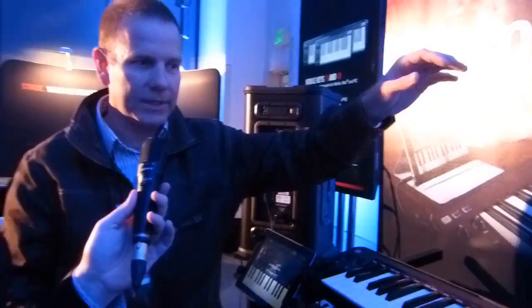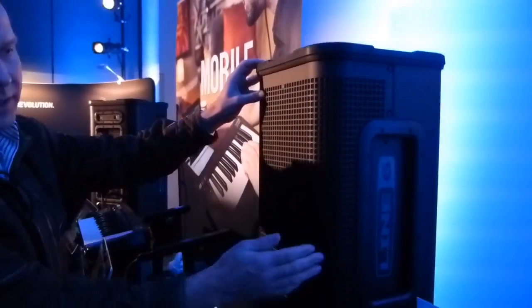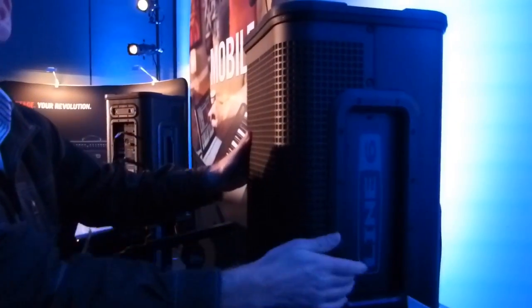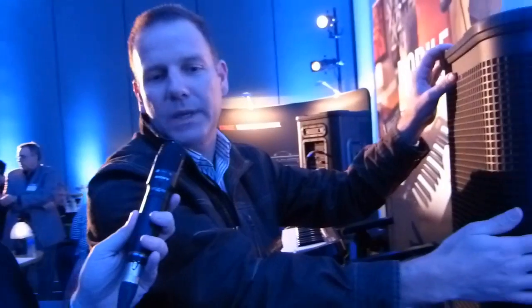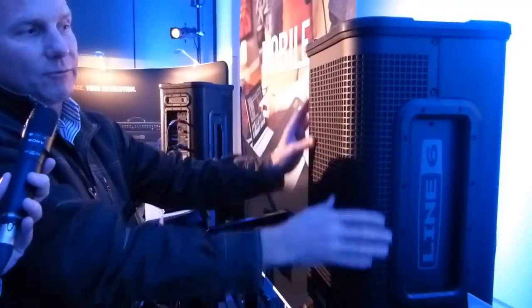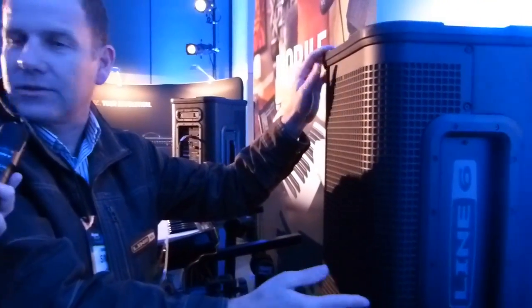That one over there — if we just walk over here — you can see the difference. If you wanted to extend your system without duplicating all that input, this is an L3M, so it doesn't have the singer-songwriter café mixer on the side. It's either an extension speaker, or if you just wanted the same flat frequency response and use our M20D mixer, you could use this as a monitor. If you have your own compact mixer and go in analog, you can do that as well.